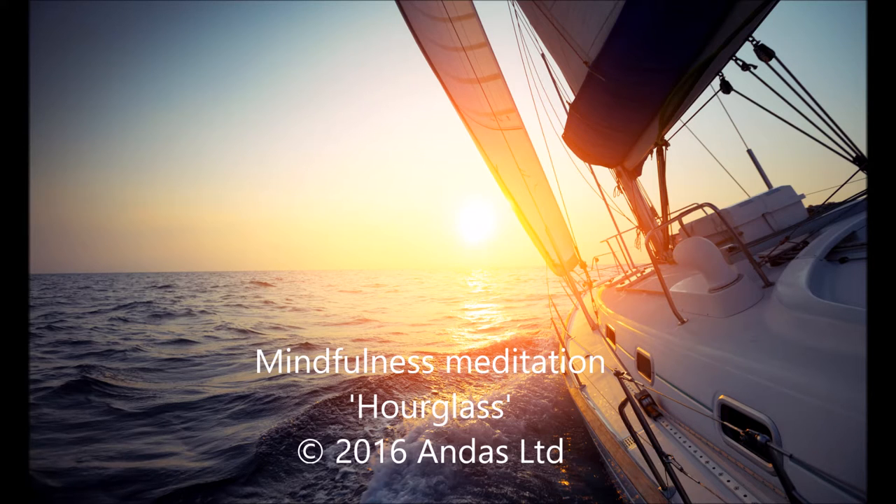Finally, let your attention expand from your breath to the whole body, and the room you are in. Be aware of your posture and how your body feels against the surface. Feel all the sensations inside your body, your face, and facial expressions. Note the situation where you are — the lights, sounds, temperature, sense. Be fully conscious and aware in the present moment.